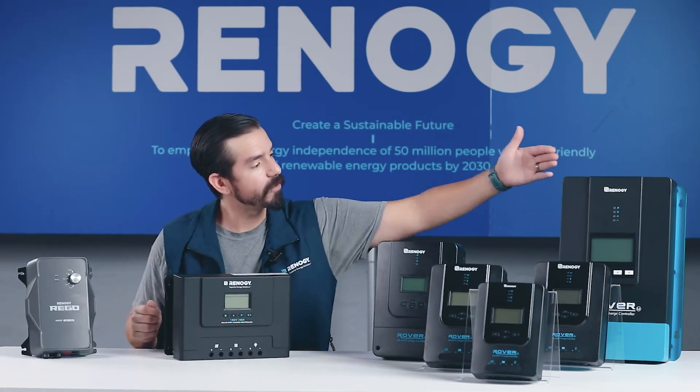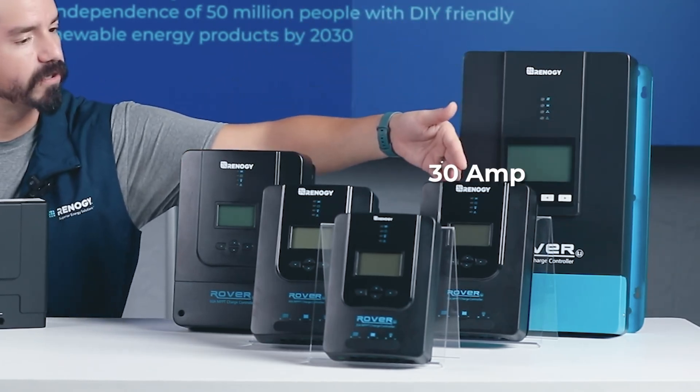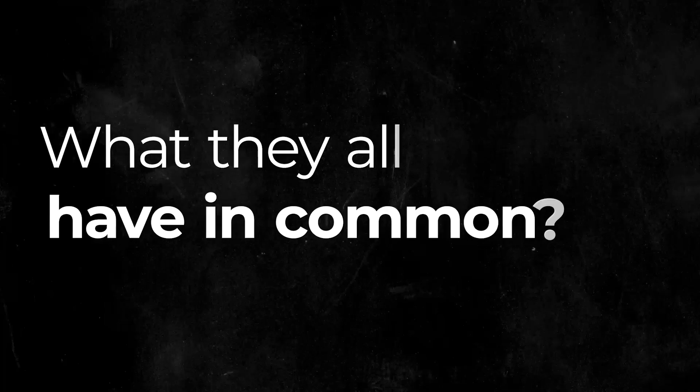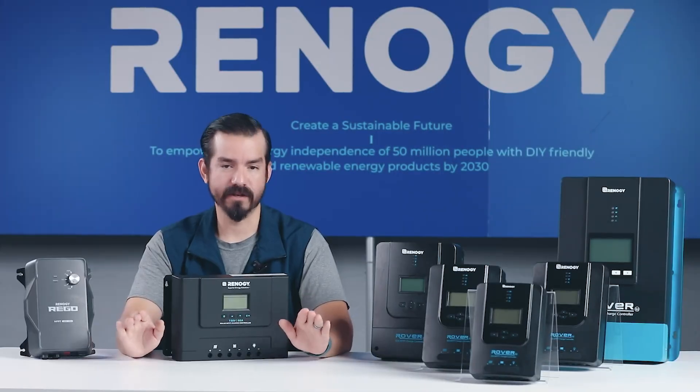So here we have the Rover 100, Rover 60, Rover 40, Rover 30, Rover 20, Rover Lite 60, and the Rego 60. But before we get into the details of each model, let's cover what they all have in common.